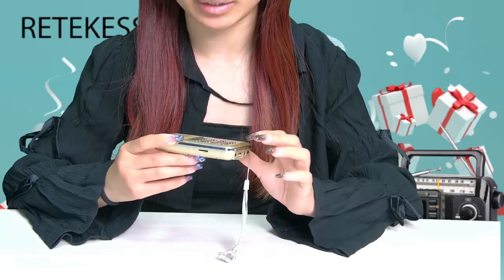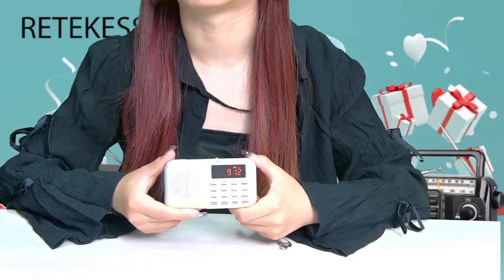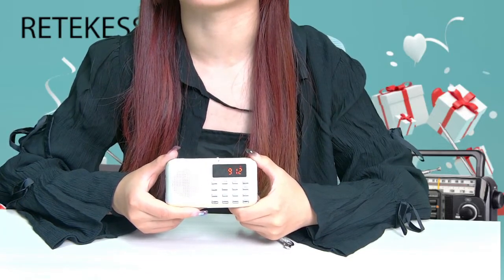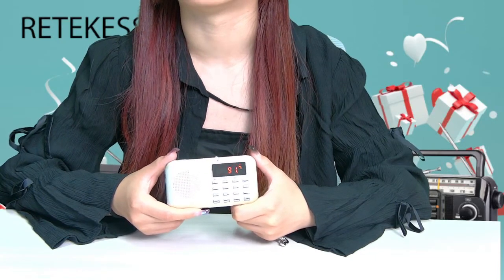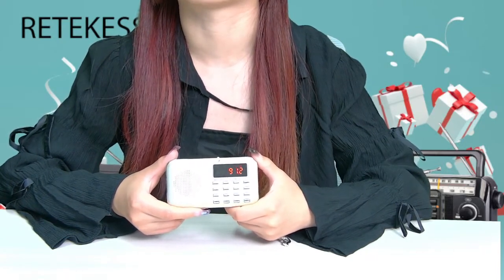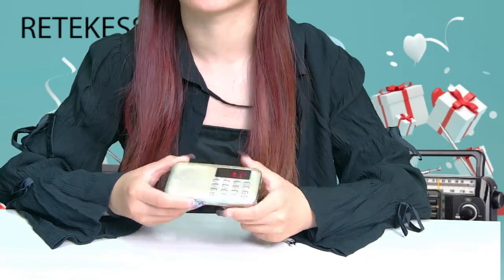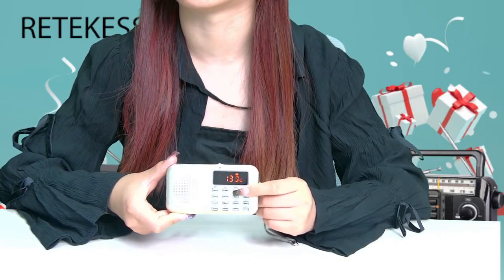You can long-press the FM button for more than three seconds and the frequency will scan quickly from low to high. You can press the mode button to select between the AM and FM bands.